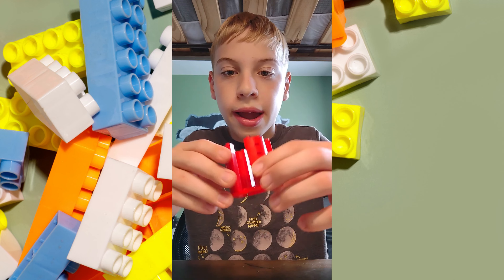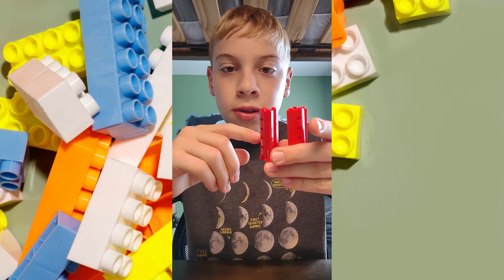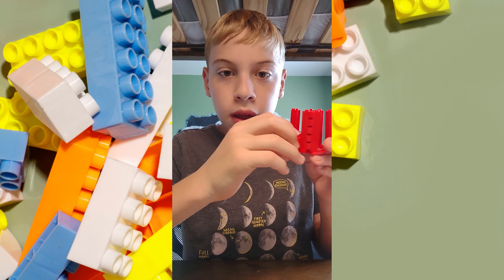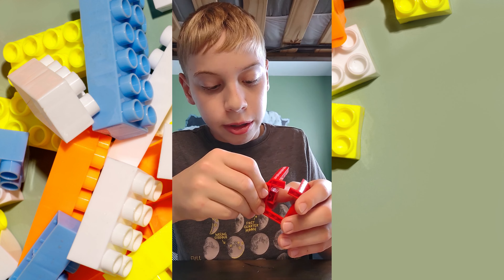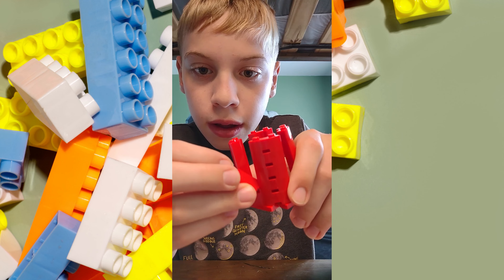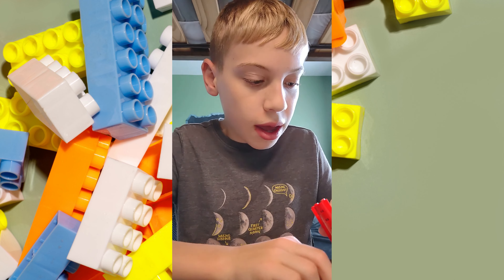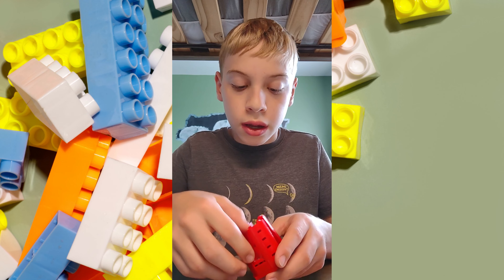Okay, so now I have my base of my lighthouse, but we're going to want to put sides on it with windows. So I'm going to use these pieces, and then I'm going to put it right here. And then I'm going to put a window. And then I'm going to put another one of these pieces, and I'm going to do that on all four sides.